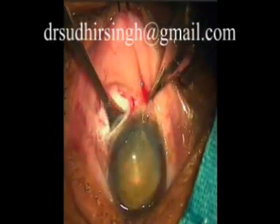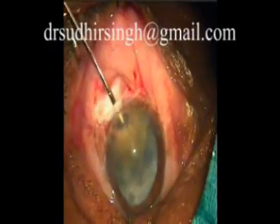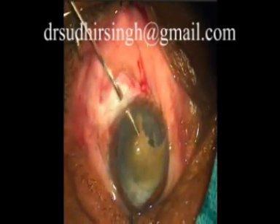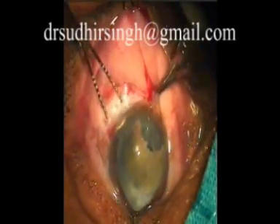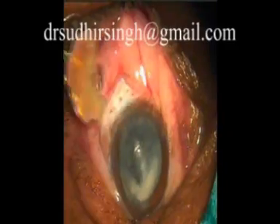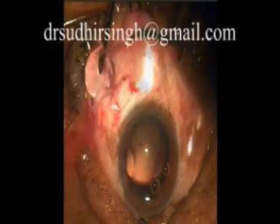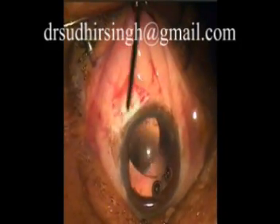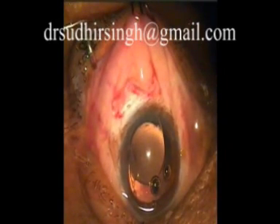We decided to perform manual small incision cataract surgery using intratunnel phaco fracture technique. Intratunnel phaco fracture is a nucleus management technique in which the nucleus is broken inside the corneoscleral tunnel, in contrast to other nucleotomy techniques where maneuvering takes place inside the anterior chamber. Most of the time the nucleus is taken out through a 5mm wide tunnel. Studies show that 5mm MSICS results are at par with 3.2mm clear corneal phacoemulsification.